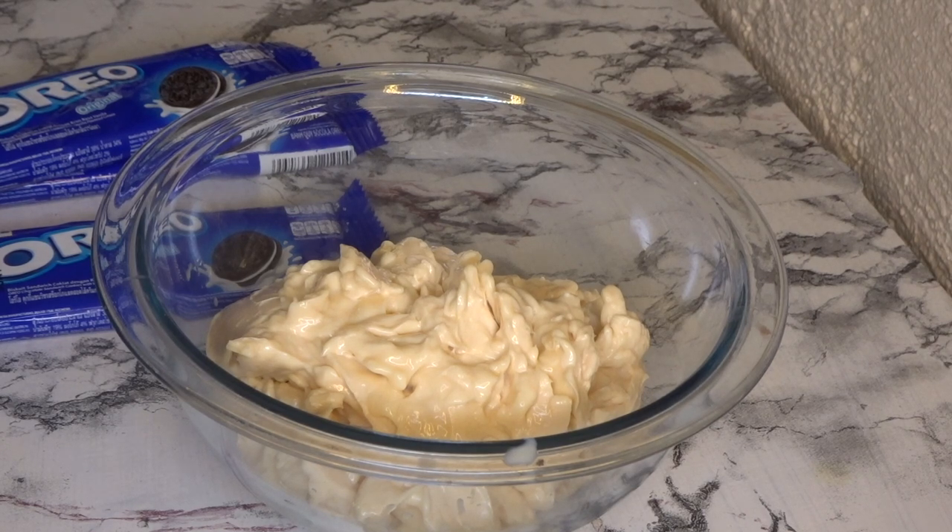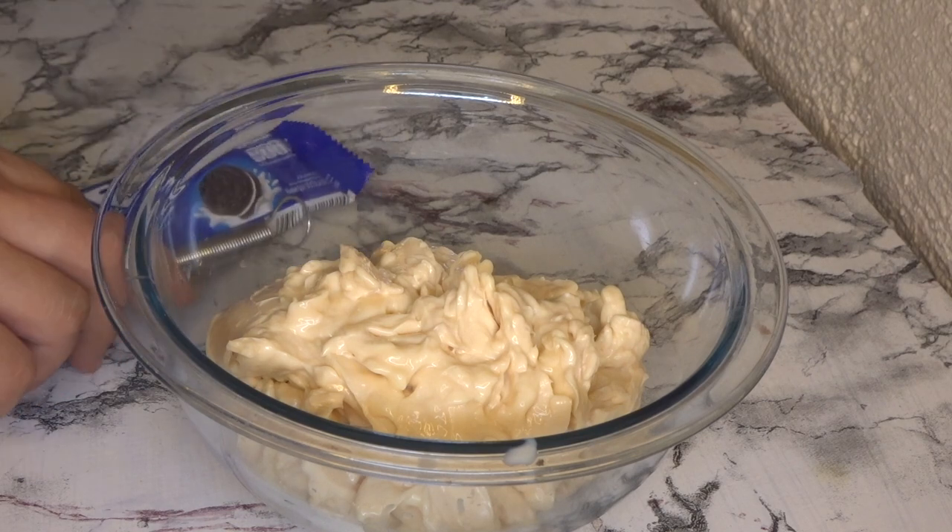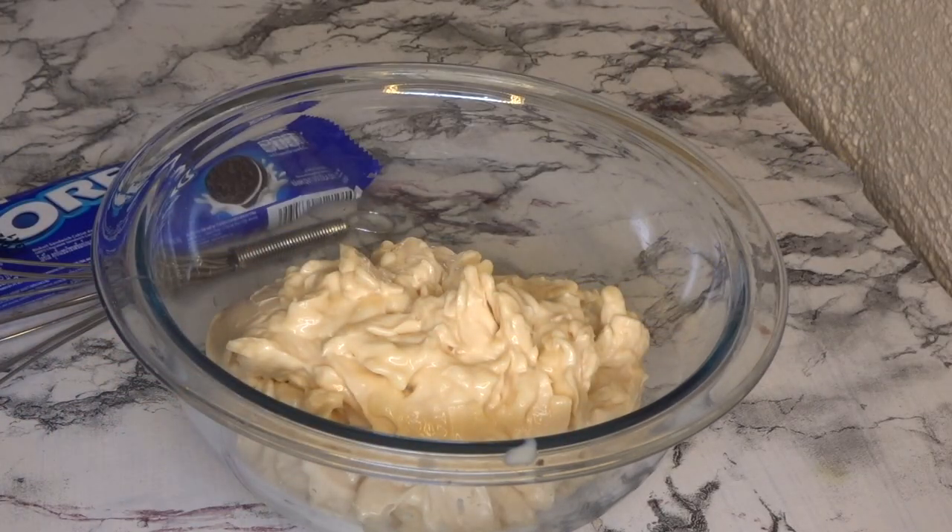For the three repacks of Oreo, make sure two of them are finely crushed. The third one doesn't need to be fine — just crumbs, that's okay.